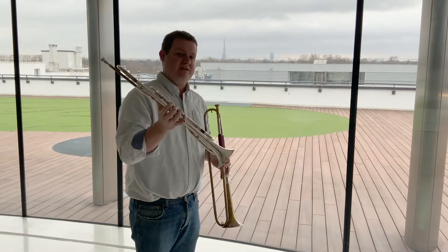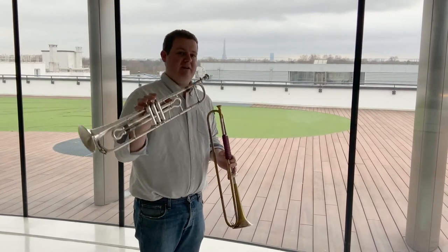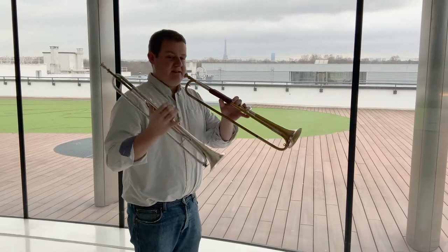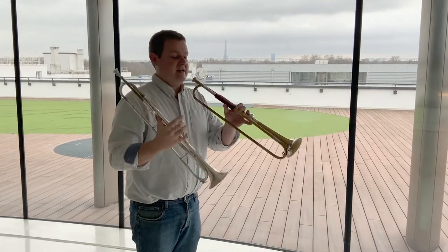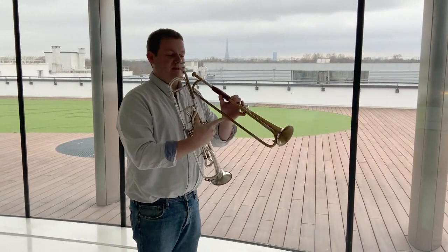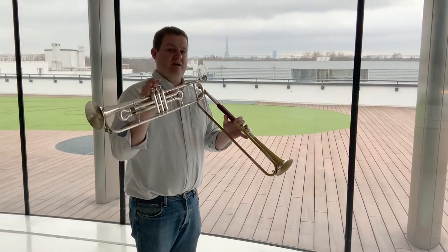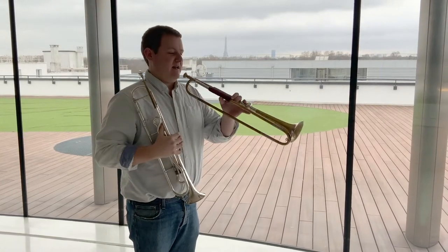The modern trumpet is much shorter than this instrument in F, so it makes a less rich sound. This is why the F-trumpet was so successful: it managed to preserve the sound of the natural trumpet, but with the chromatic capabilities of the valves you were able to play a complete chromatic scale.